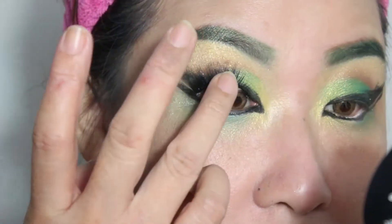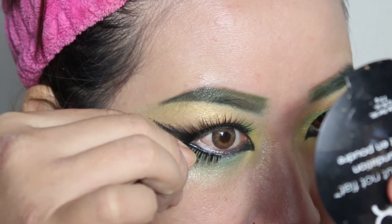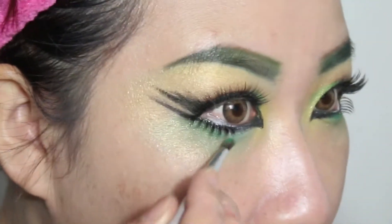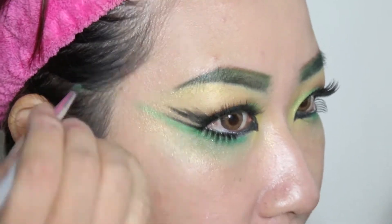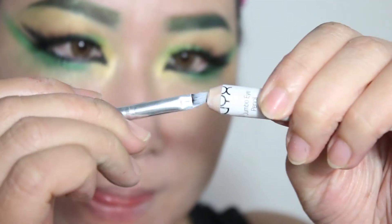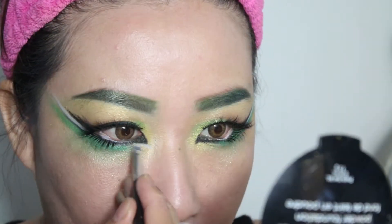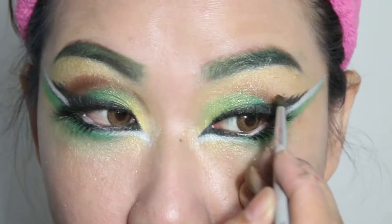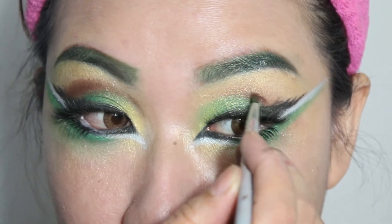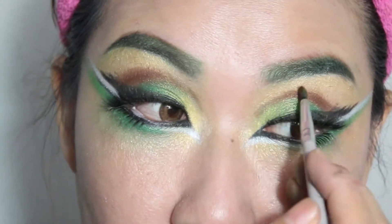Di sini aku menggunakan sistem jahit bulu mata, jadi bulu mata asli aku tempel di bulu mata palsu supaya mataku jadi terlihat lebih lebar. Kemudian untuk finishing touch-nya, aku mengaplikasikan eyeshadow berwarna hijau di bagian bawah mata. Kemudian di garis yang tadi aku buat itu, aku aplikasikan warna putih untuk lebih mempertegas. Kemudian di bagian cut crease-nya, ini aku tajamin lagi dengan menggunakan eyeshadow berwarna coklat, dan aku blend-nya nggak terlalu nge-blend banget supaya kelihatan garisnya.